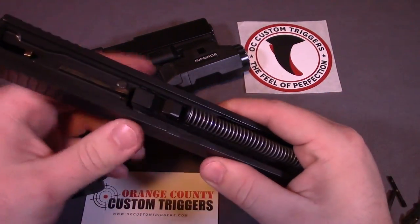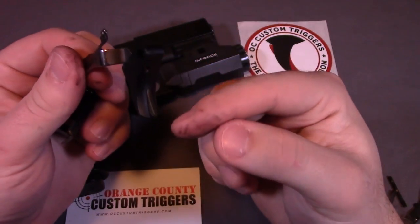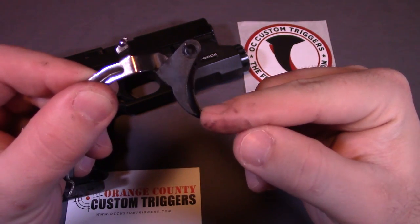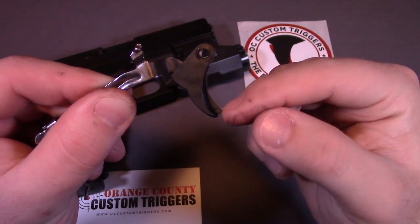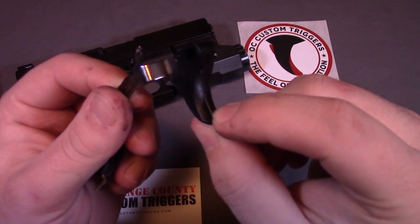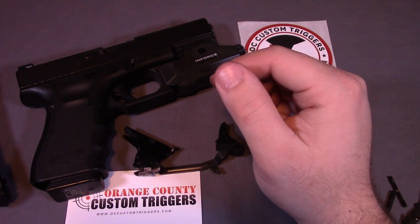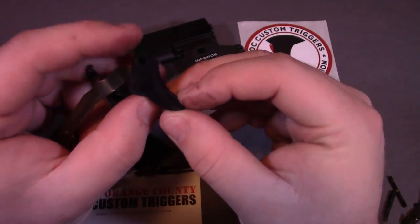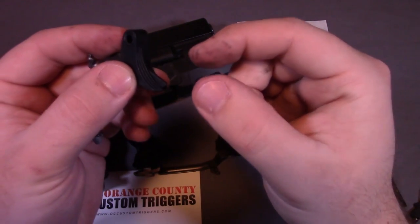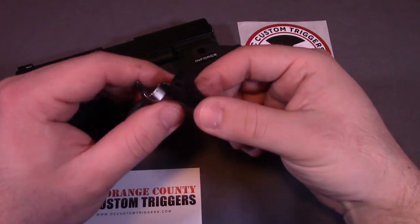I also have an upgraded Wolf spring kit on the striker and plunger as well. One of my favorite aspects of these triggers is the contoured trigger safety. On Glocks you have this little bar in the middle that you have to depress before you can pull the trigger. For a small added fee, OC Custom will contour that so nothing sticks out into your finger. If you've spent an entire day shooting Glocks, you've probably noticed that even when fully depressed, that safety still digs into your finger after a while — these triggers eliminate that.